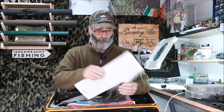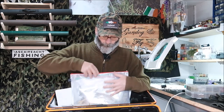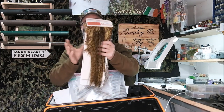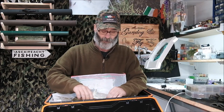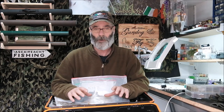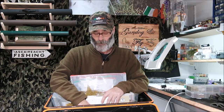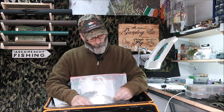Anyone who ties dry flies would be familiar with these — saddles of feathers. They're not cheap and they need to be looked after, because there are dangers in the guise of moths. The moths get in and lay their eggs; it's the resultant larvae that are the problem — they will eat all your feathers. It happened to me once: I came out to my store of feathers, opened the box, and it was just dust. They had eaten virtually everything down to dust.